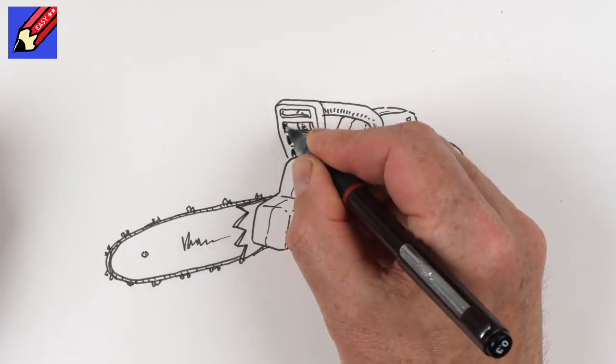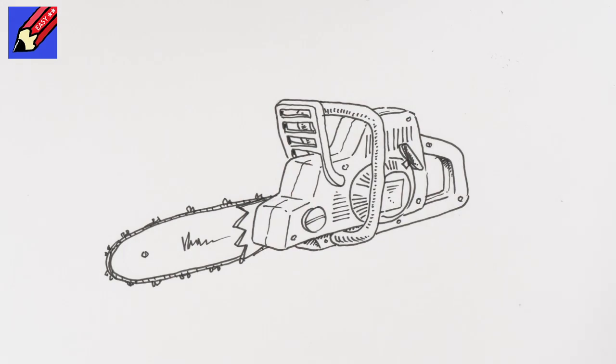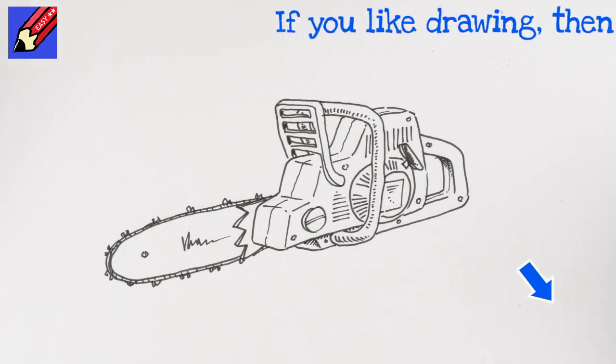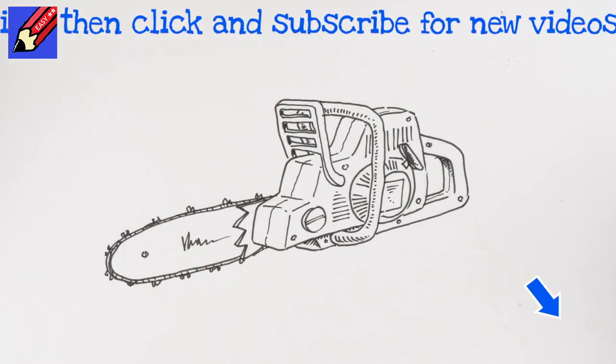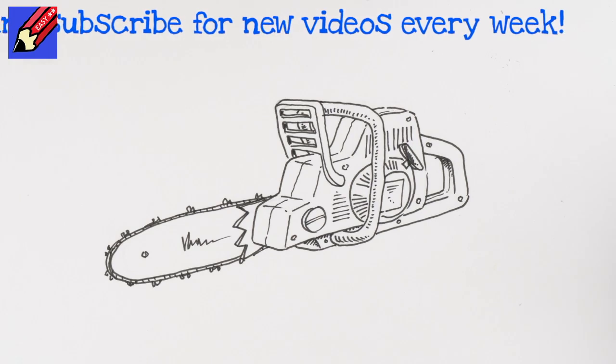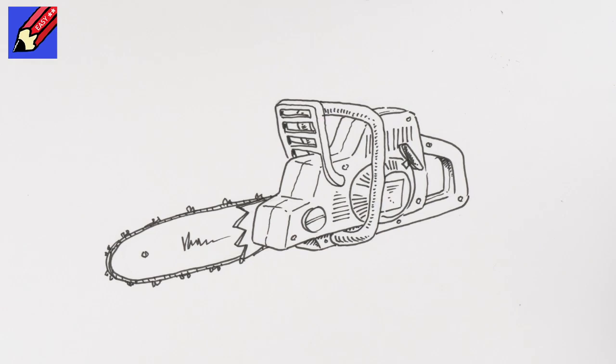So there we go - let's put a little bit of shading in on those sections there, and there you go - how to draw a chainsaw, real easy! Make sure you are subscribed to Draw Stuff Really Easy and do ring that little bell for notifications so you know about all the videos I make every week. In the meantime, keep drawing, drawing, drawing - practice, practice, practice - and I'll see you next time. Take care now, bye bye!